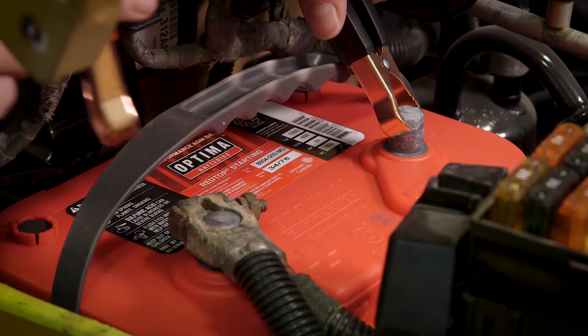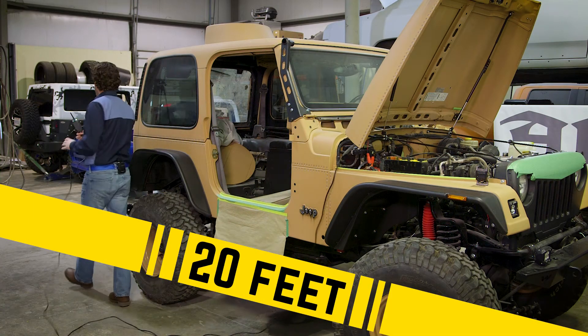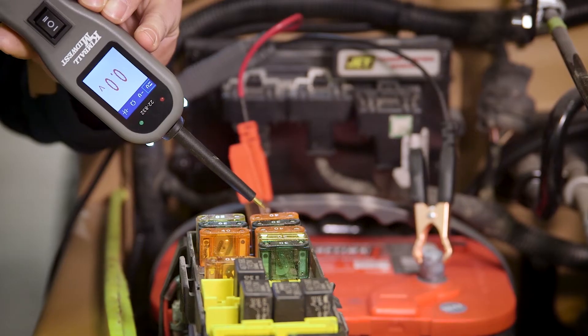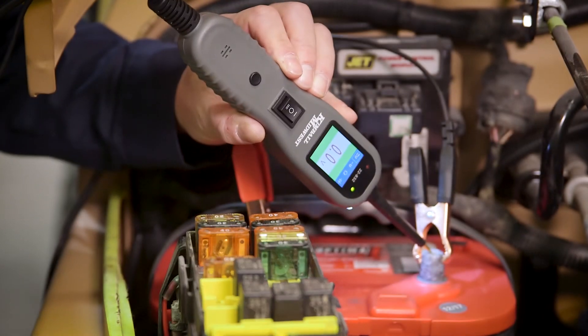To use the circuit checker, start by attaching the clips to the battery. You've got 20 feet of lead, enough to reach almost any point on your vehicle. With the tool in DC voltage mode, it will display voltage and illuminate red for positive and green for negative.